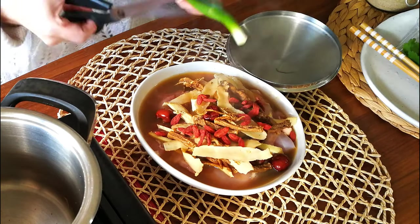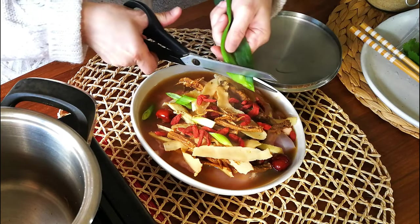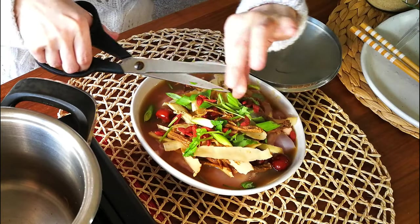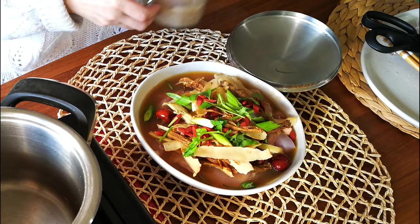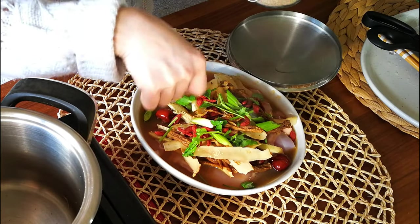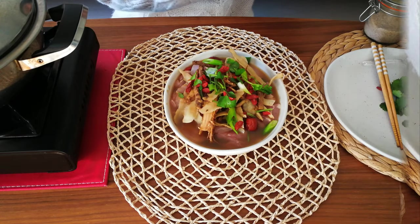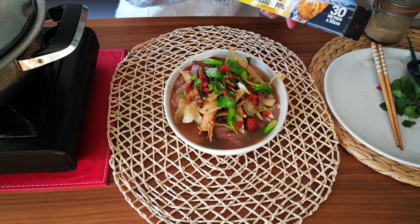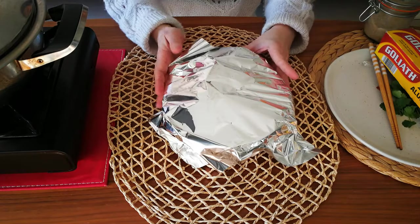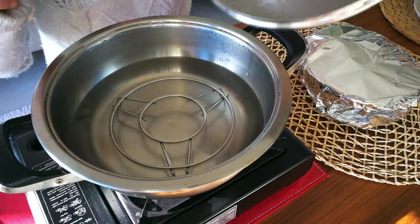To enhance the flavor, add the roots of the spring onion and some coriander roots. This dish should already be quite sweet from the goji berries and red dates, but in Chinese cooking we sometimes like to add just a small pinch of sugar to balance out the saltiness. Look at how beautiful the color is! You can steam it directly on the steamer, but I prefer to cover it gently with aluminium foil — not totally sealed — to help keep the flavors in.